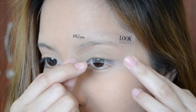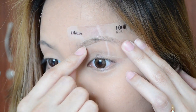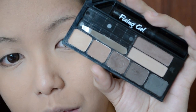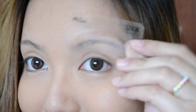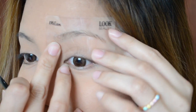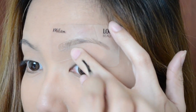I'm going to use the Milan stencil for my brows today because I think it is the best fit for my current brow shape. I'm going to take the brow brush using the fluffier end and pick up the brow shade in the middle. Next, I'm going to hold the stencil in place and start filling in my brows.